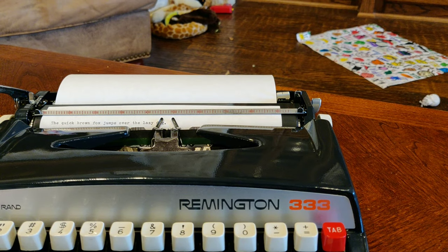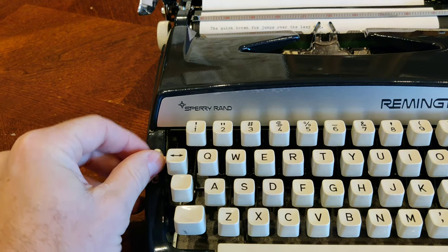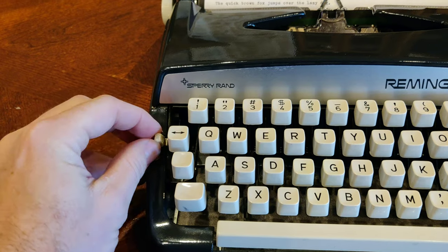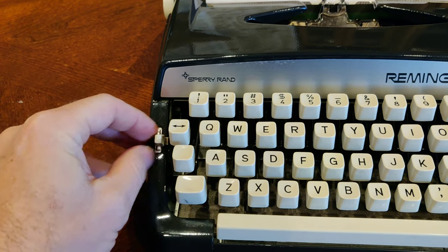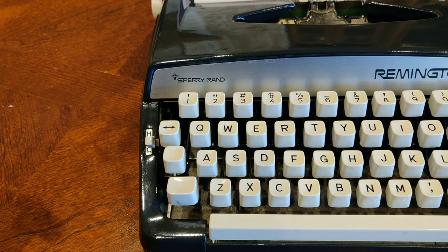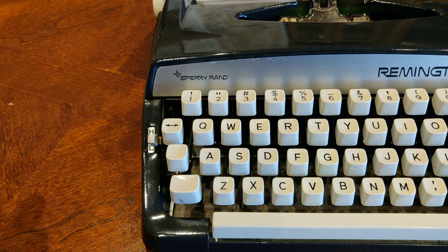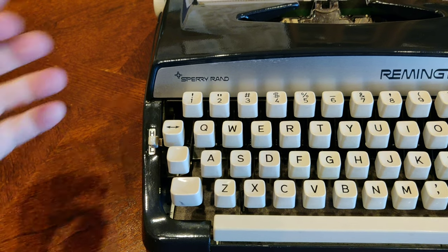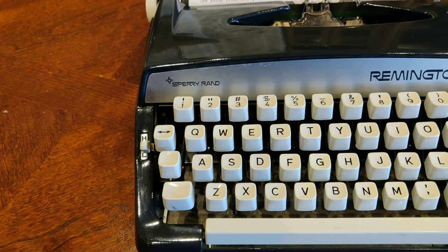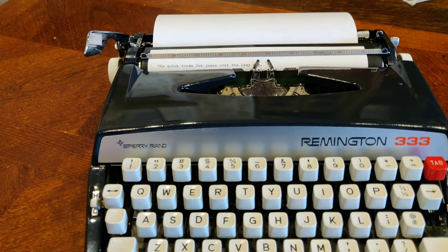As I mentioned, the touch selector switch on this Remington 333 actually has an impact. We have it on pretty high touch select, and for my two-fingered key-mashing technique, that works out really well. I've never had any issues on any Brother with skipping or shadowing — they just seem to work so well. The platens are almost always in a nice soft shape, certainly compared to their peers. I don't know what they used in the rubber composition to make that happen, but I wish every manufacturer had gotten the rubber from the same place.